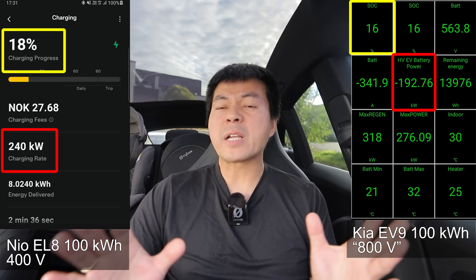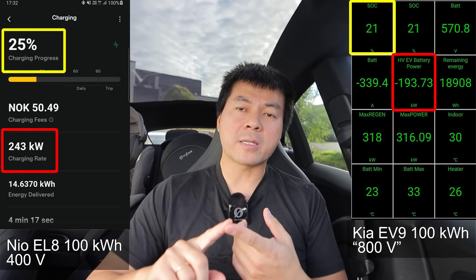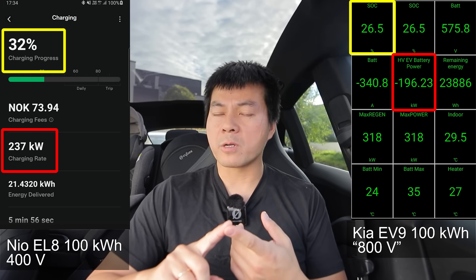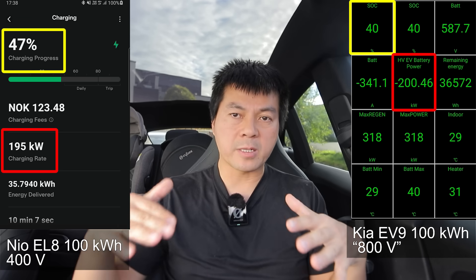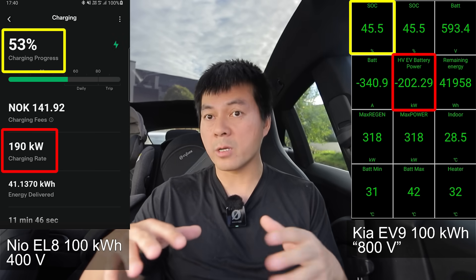Since we're talking about this, I should address the idea that I'm against 800 volt cars because Tesla doesn't have it yet. I'm not against 800 volt cars - I'm just against the 800 volt hype. Many consumers believe that 800 volt cars automatically gain magic powers, one being that they can charge a lot faster than 400 volt cars. That is true if there's a limitation on the current, as we've been discussing, but it's not the whole story.